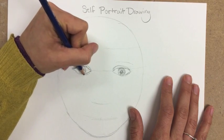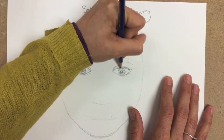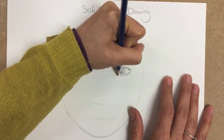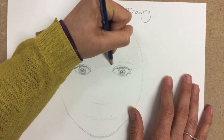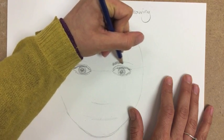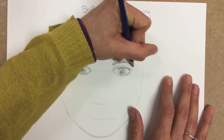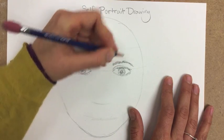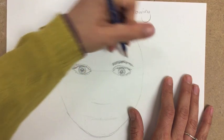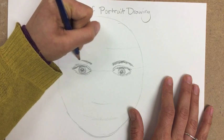The shape of your eyebrows is going to be different for everybody. Use short, quick lines that move in a diagonal direction. Literally look at the spacing between the top of your eyelid and the eyebrows, where they begin, and determine just how much space you need.